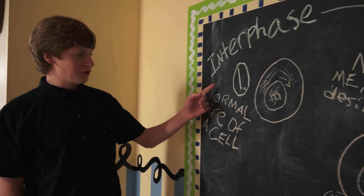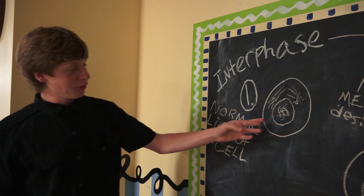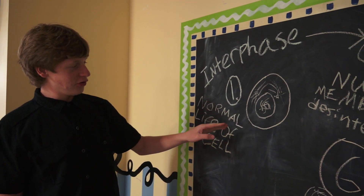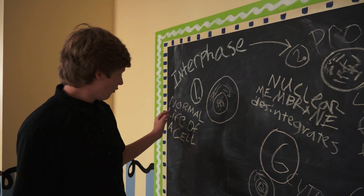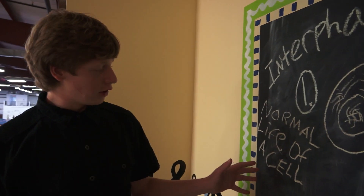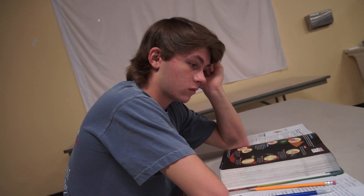This is interphase, and what happens is there's a whole bunch of chromatin just jumbled up in the nucleus. What's happening is these spindle fibers form. This is also the normal life of a cell. Then step two goes to prophase, where the nuclear membrane starts to dissolve and the chromatin condenses into chromosomes.